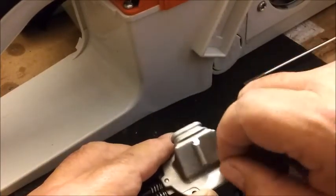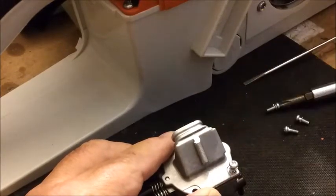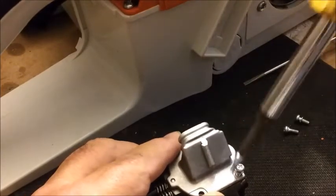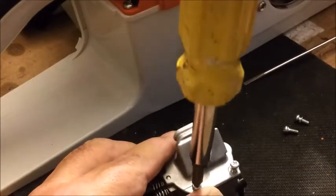The snorkel goes to the side of the carburetor that has the shutter open on the choke.